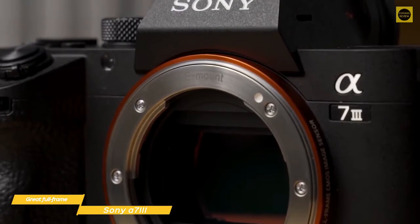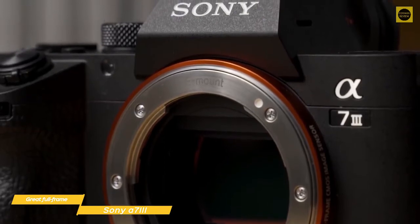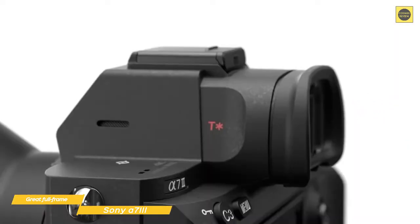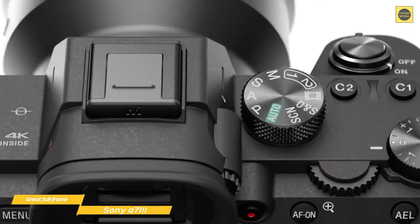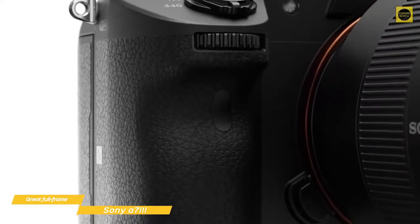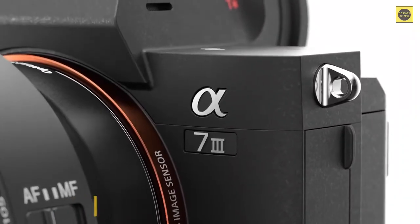The Sony a7 III is a versatile, easy-to-use mirrorless camera that will tick a lot of boxes for many photographers. Sony has taken the best from its flagship Alpha A9 and A7R III and distilled them into the a7 III, creating a fantastic mix of performance, image quality, and price that make it a very good choice.